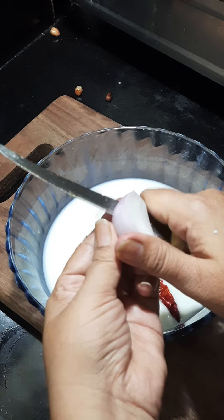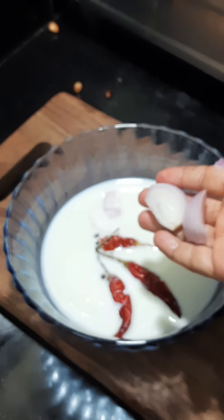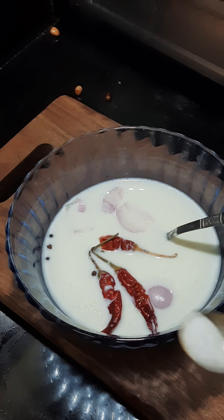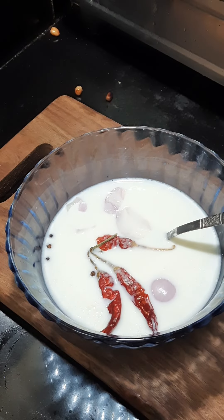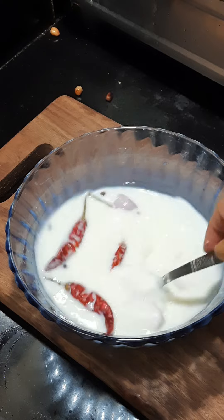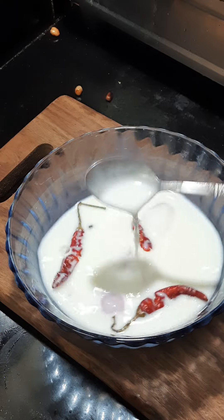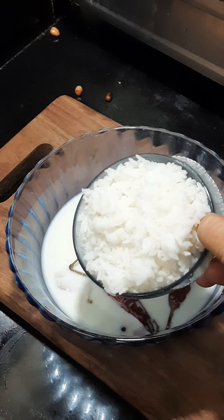We can do onions. We also have some onions and we're going to mix it up. After this, we have to eat salt after we eat salt. We will eat salt after we eat salt.